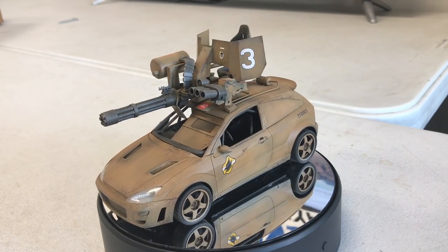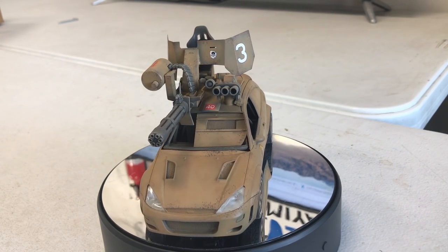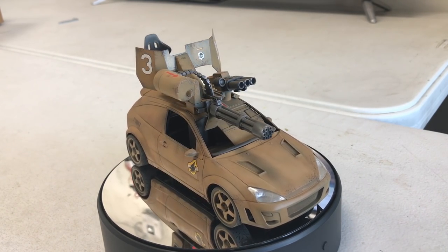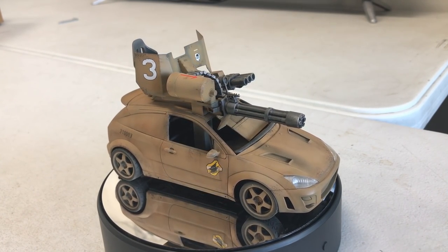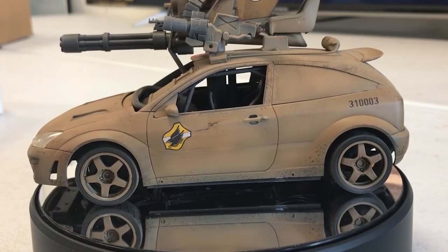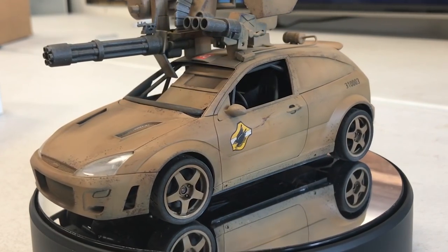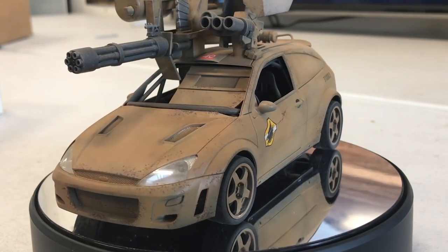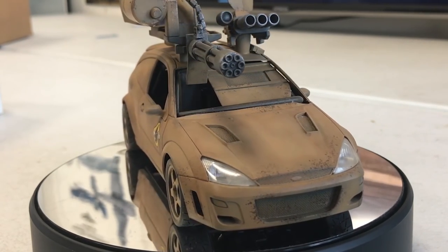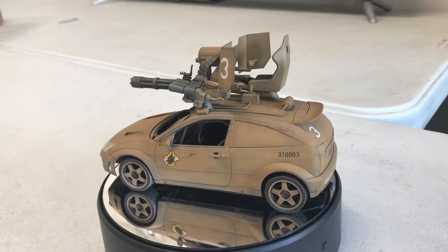I want to thank you guys as always for watching — please stay tuned because we have many, many more videos coming. Almost forgot — we need to come up with a name for this vehicle, the one that's going to destroy Luca C's vehicle. I was thinking maybe Street Sweeper, Devastator, or Annihilator — just something cool. Why don't you guys put down in the comments below what you think we should call it.